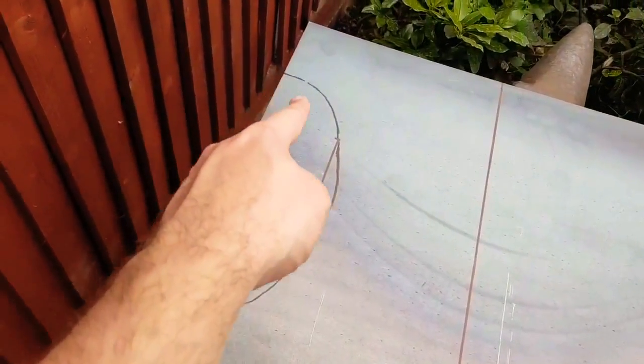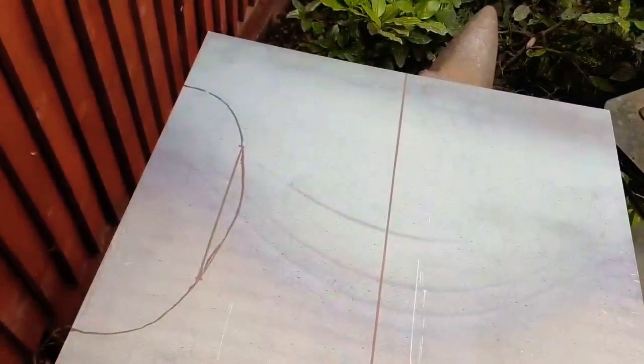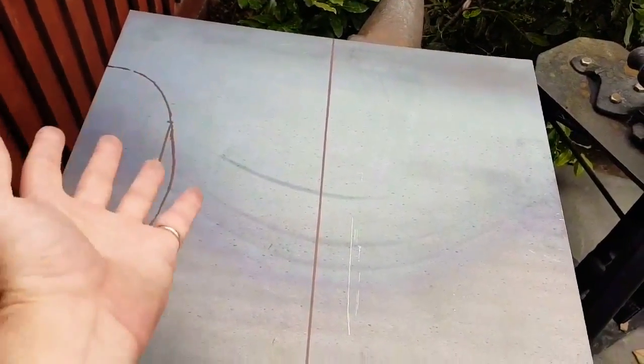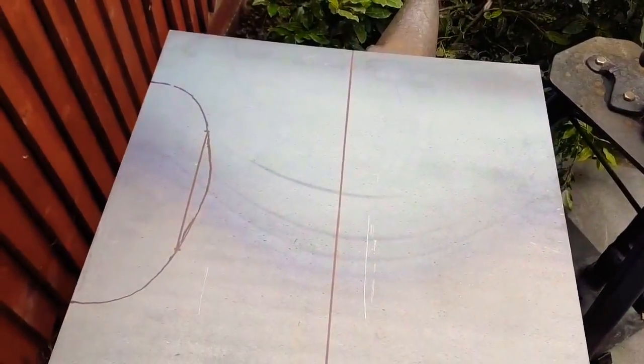Down the middle, and I've worked out roughly the shape. I'm going to cut this one out first, chop it off, and then if this fits I can just literally flip it over and use the same thing as a template on this side. Let's get to cutting.